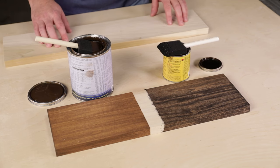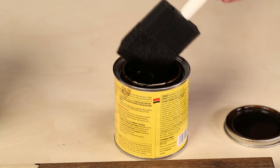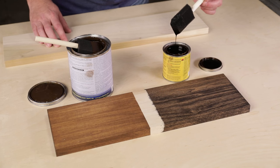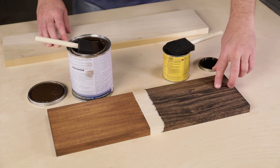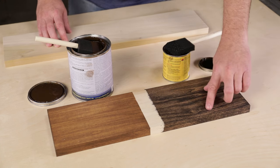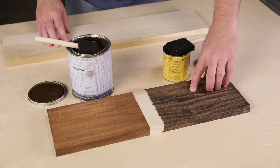Staining is one of the last steps in many projects and it makes a lot of people nervous because the quality of stain could really make or break the look of your project. Most of us turn to regular liquid stains. They're easy to apply but they can have a problem. A lot of woods have hard and soft areas and liquid stains can absorb unevenly, resulting in a really blotchy, inconsistent appearance.